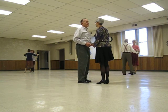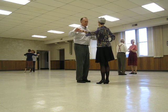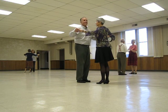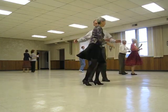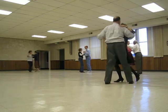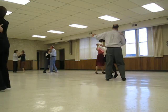Waltz the Skyward Butterfly. Sway Apart. Spin Maneuver. Spin Turn. Half a box back to sidecar. Crossover Banjo. Crossover Sidecar. Crossover Banjo.